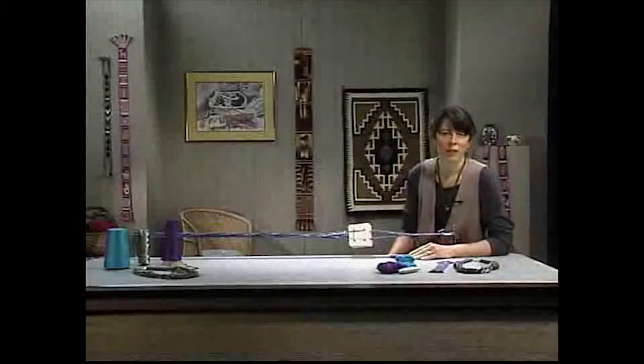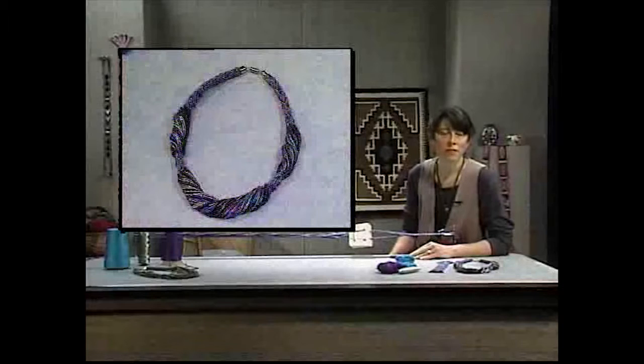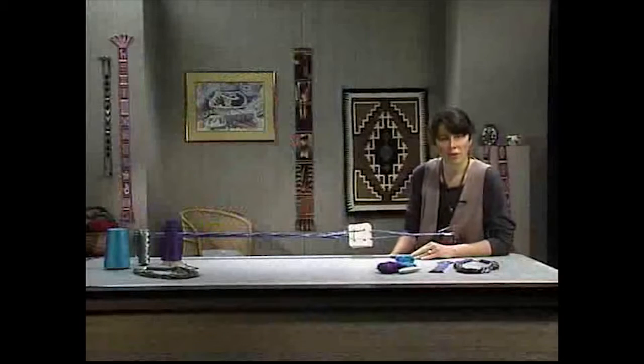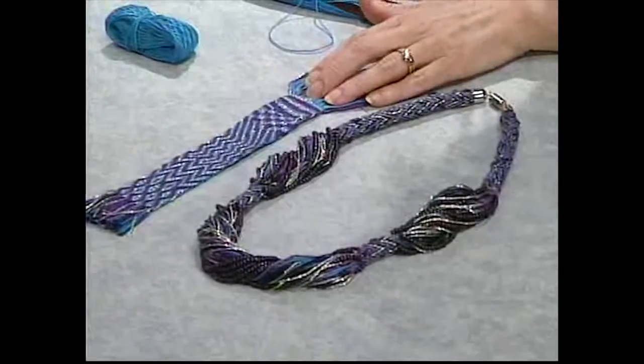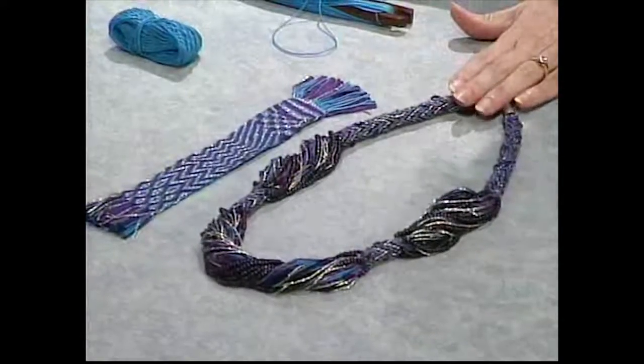Hi, I'm Linda Hendrickson. You can weave a beautiful neck piece in just a few hours, even if you don't have any previous weaving experience. I'll show you how to set everything up, how to weave a flat sampler with six different patterns, and then how to weave a neck piece on the same warp.